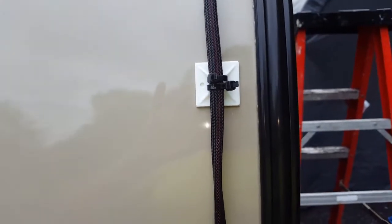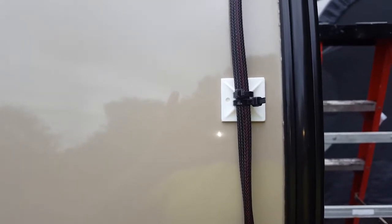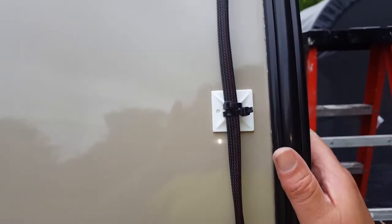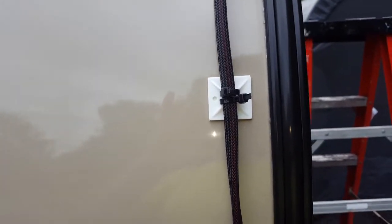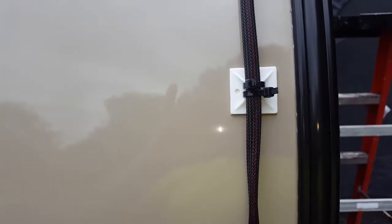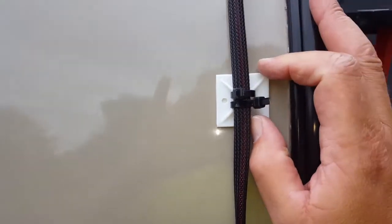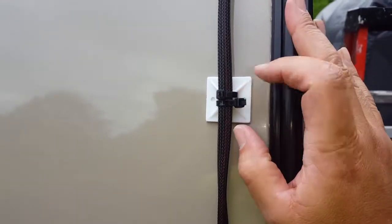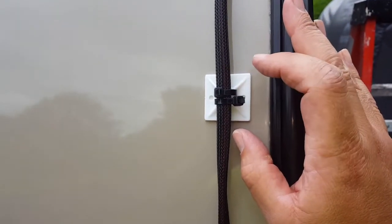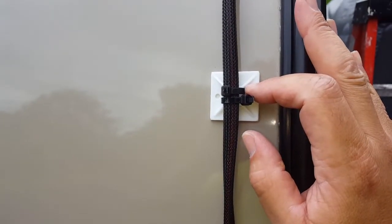I removed the Velcro and then towed it here to my land. The only thing I saw was this cable — the cable here went around the side. So I pulled over and put a zip tie on it very loosely, just enough to hold it, and it was fine. It never moved. I'm hoping for the best.